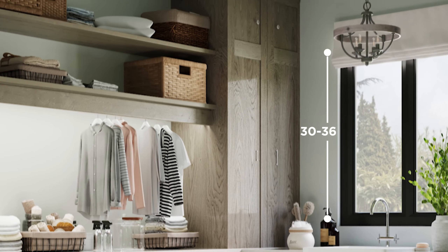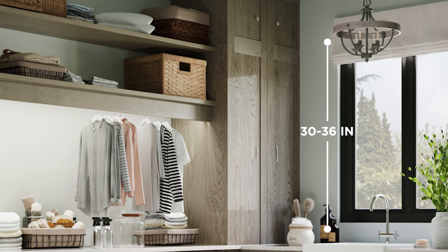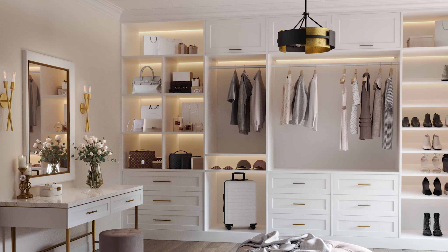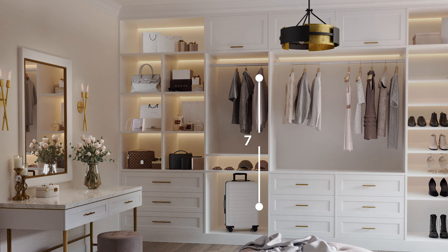Keep 30 to 36 inches of space between the countertop or table and the bottom of the fixture. If installing the convertible pendant in a foyer, the bottom of the fixture should measure at least 7 feet from the floor.